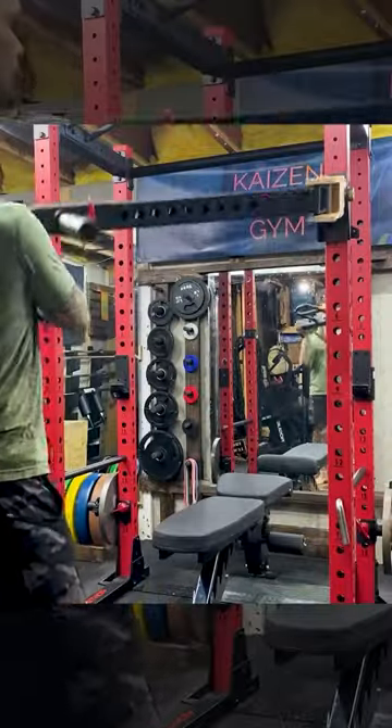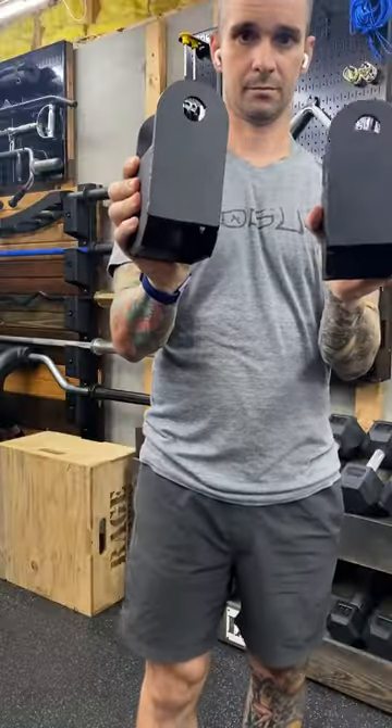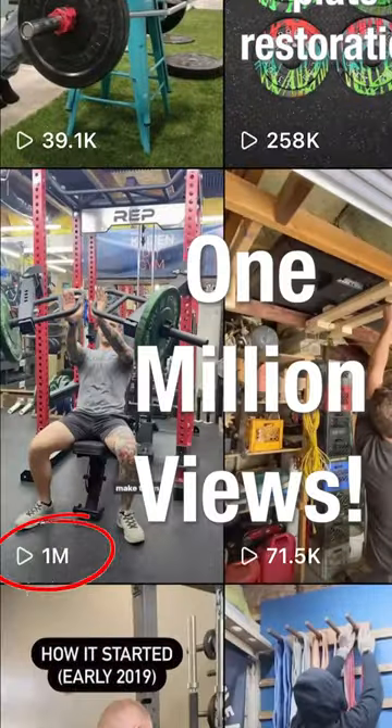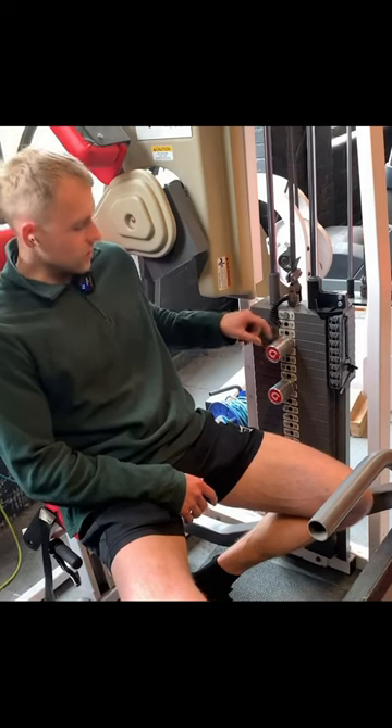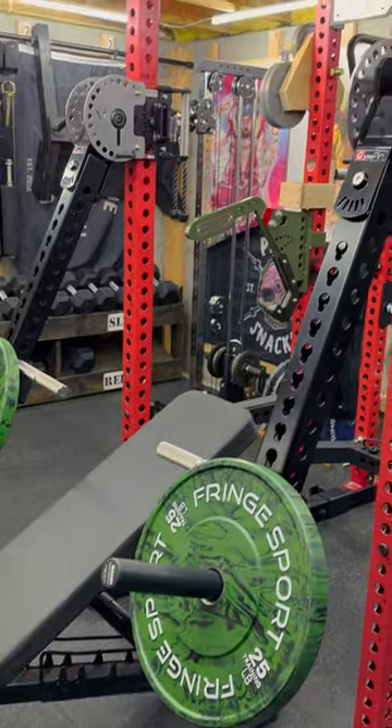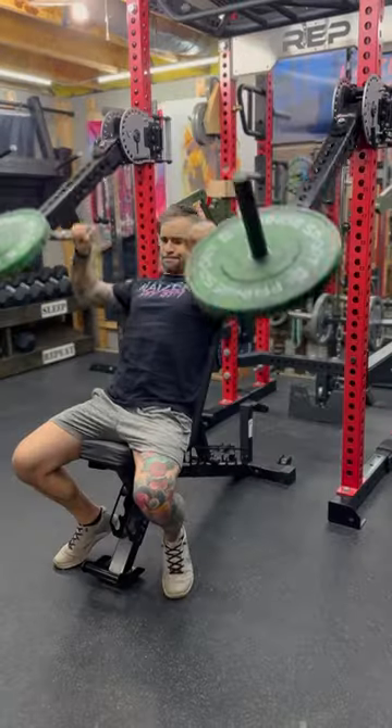A year ago, I posted about a prototype I made — an adapter that gives a second axis to jammer arms, making them omnidirectional. This post blew up and I had conversations with quite a few companies about manufacturing them. I ended up deciding to work with Jim Pin because they are awesome guys and they make high quality equipment. Within a couple months, we were sending out the first few batches of pre-orders for Rogue Arms.